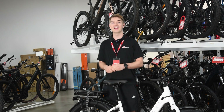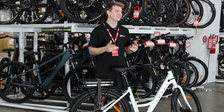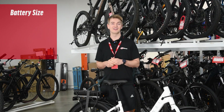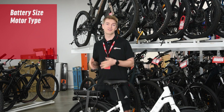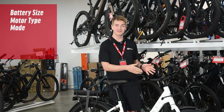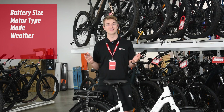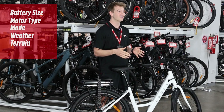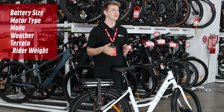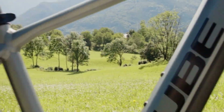You might be wondering, how far can I go on an electric bike? Well, there are a lot of things that play into that. You need to take into account the battery size of the bike, the motor type, what mode you're in on the controller, and even what the weather's doing that day. Even the terrain you're riding on can impact how far you can go. It's all about how hard the bike has to work and how hard you're making your bike work.